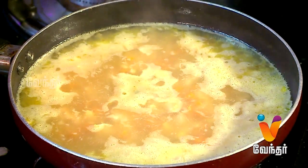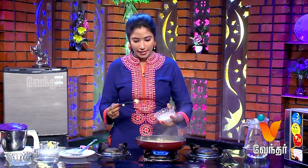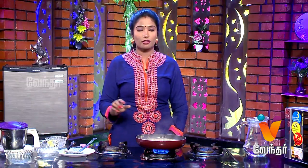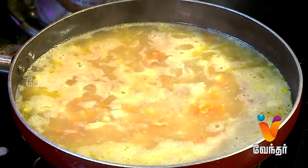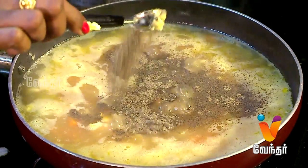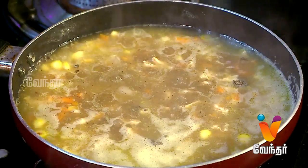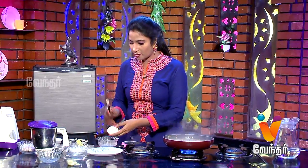Add the corn flour and mix it into the soup. Let's mix it up and add the corn flour. Cook a bowl and mix it up.